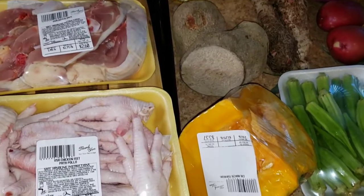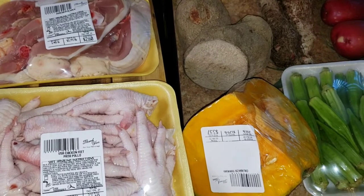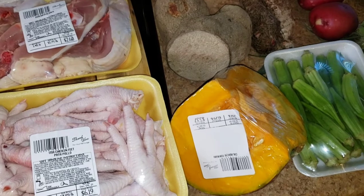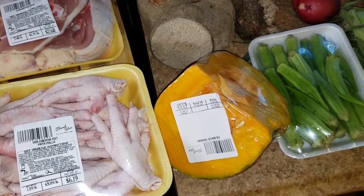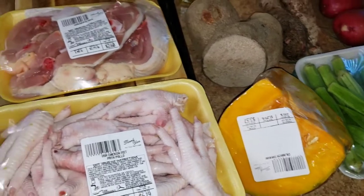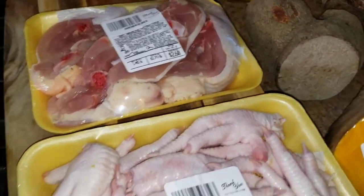Hi Queens and Kings! Happy Saturday! Welcome back to my channel. I hope you guys are staying safe and well. Today I'm going to make one of my hubby's favorite soups — chicken feet, and along with it I'm going to add some chicken back to give it a little more flavor.